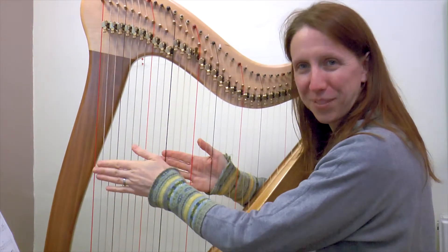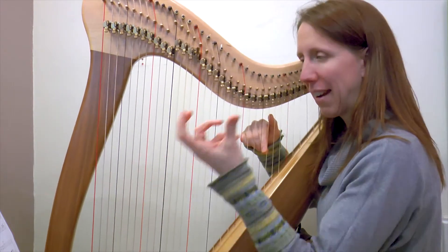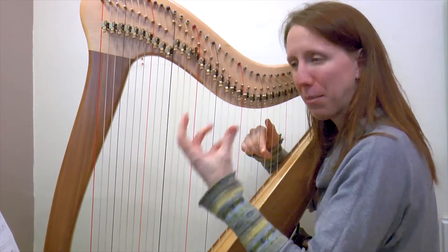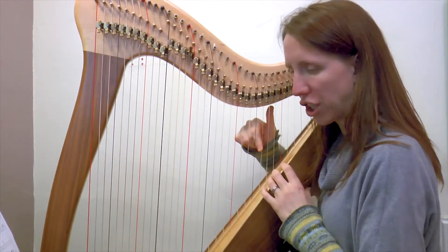Lovely, good, super well done. So the top hand — we're again starting on this G. It keeps coming back to this G note. G, and we're nice and strong and loud, so a good strong finger too.